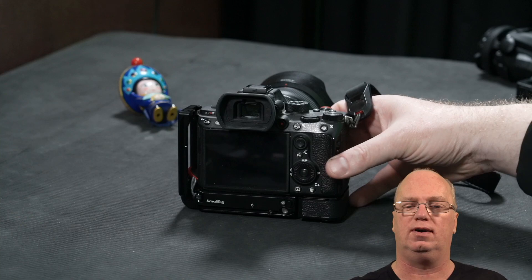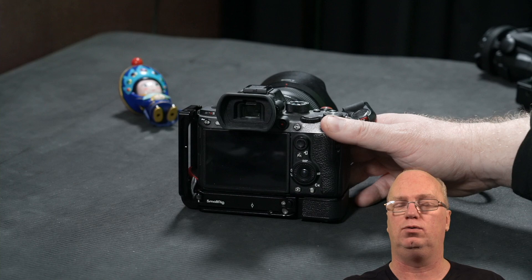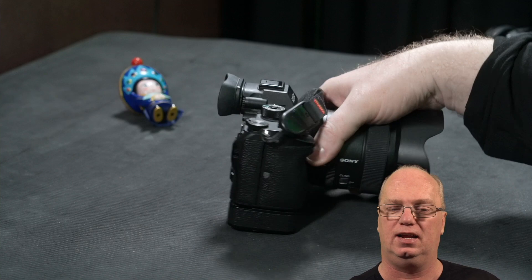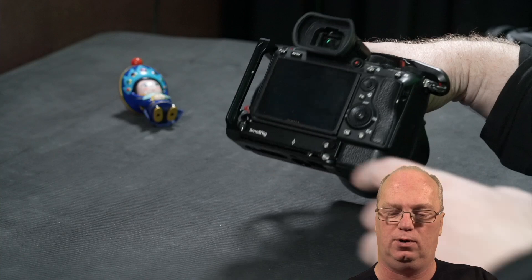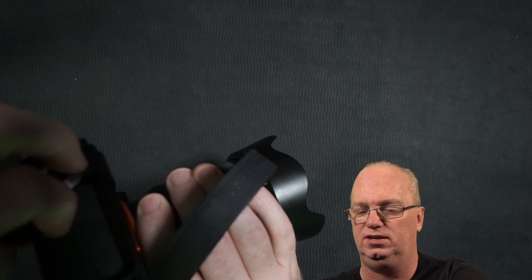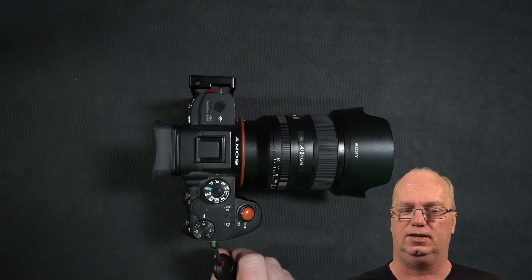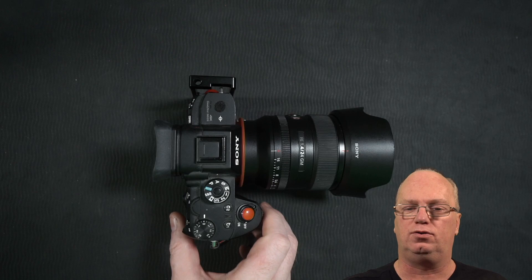You can order it directly from SmallRig or wait until your local shop has it. Be careful though — they didn't change the model number, it's still called the 2236. Make sure you get the new v2, which you can recognize by the rubber tape strip and this small hole where you can insert a Peak Design plug or strap.